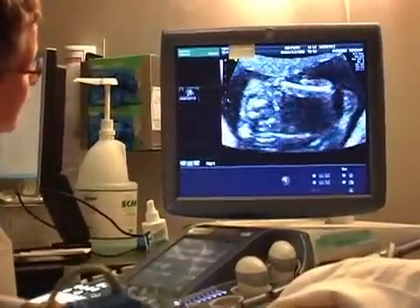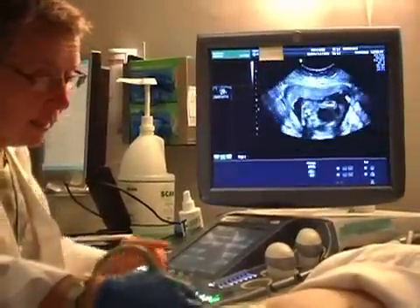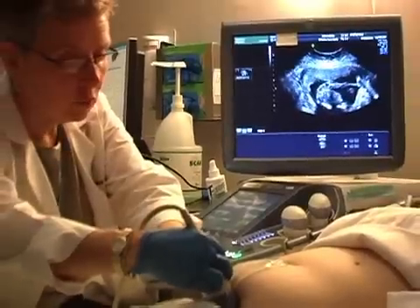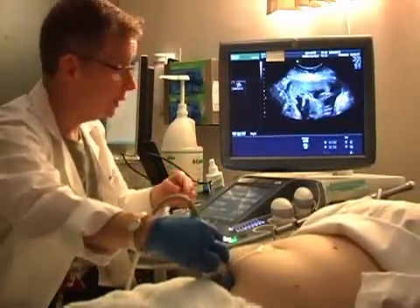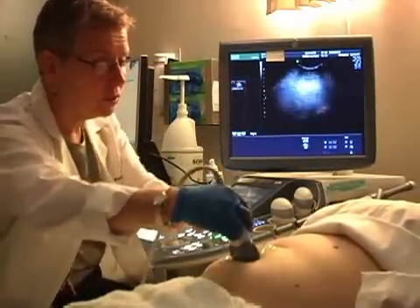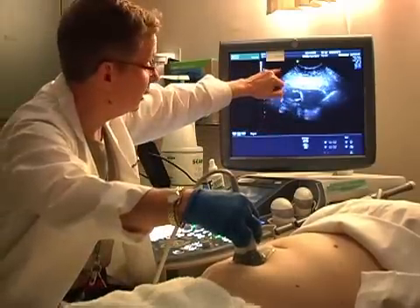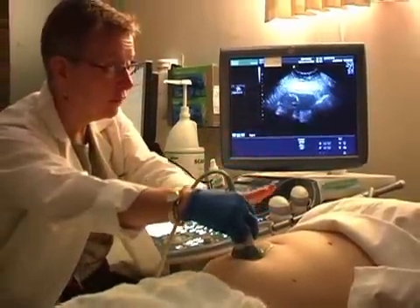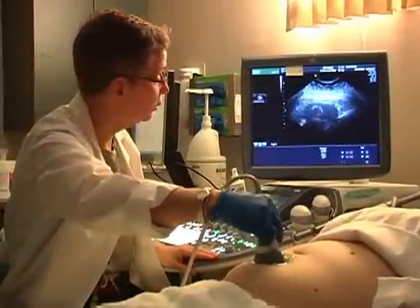The next thing I'm going to do — I have my probe oriented transverse, and what that means is that I have the ridge on the probe toward your right side. When the ridge on the probe is toward the right side, your right side is on the left side of my screen. It's the same as if I took your abdomen and put it directly up here. So orienting transverse, that's what it looks like.